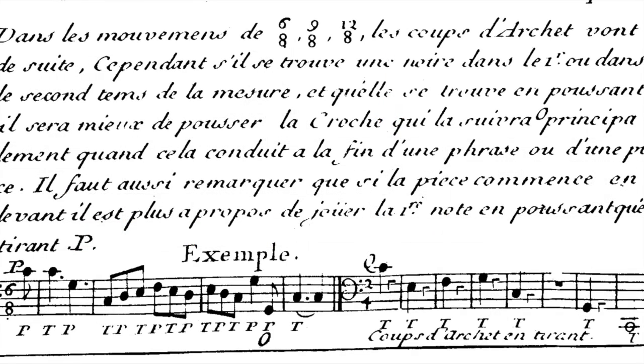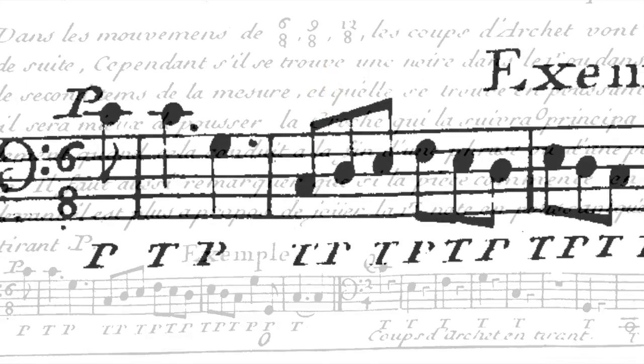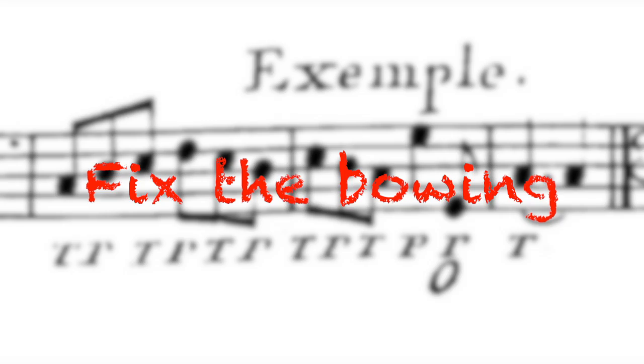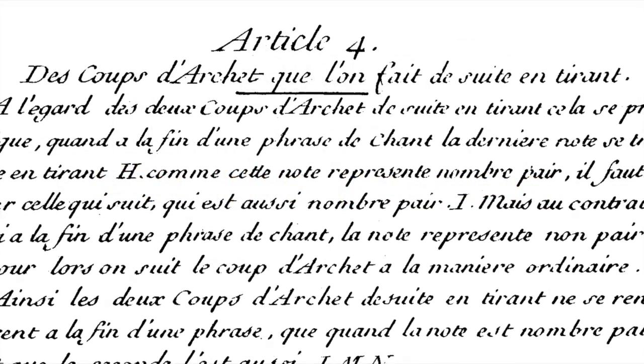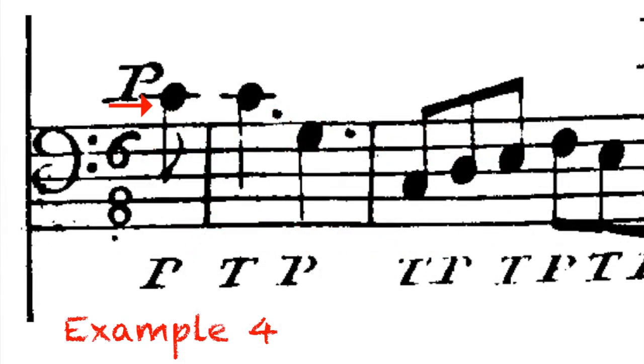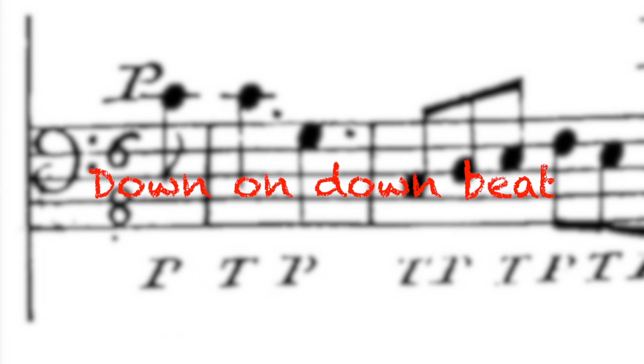Next, we're talking about compound meters — meters like 6/8, 9/8, and 12/8. Corette says that the bowing is as it comes, except if there is a note that is not dotted, at which point you should take two up bows to end a phrase or piece on a down bow. So basically, he's saying fix the bow if you don't end up on a down bow. I find it strange that in a section about down bow he's telling us to take up bows, but really he's just saying end on a down bow. Also, if the piece starts with a pickup, make sure that the first downbeat is on a down bow.